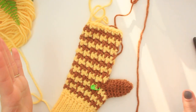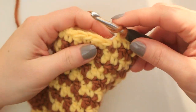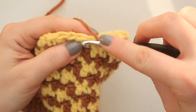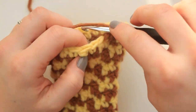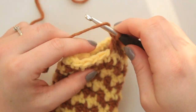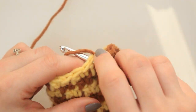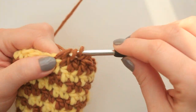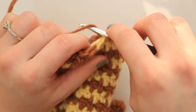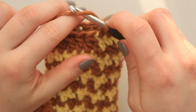For the top decrease round, alternate: double crochet decrease, then one double crochet, decrease, double crochet all the way around. The first decrease goes into the next two stitches, then one double crochet, then decrease into the next two, then one double crochet into the next stitch. Keep following that all the way around until you reach the last two stitches, doing the final decrease.